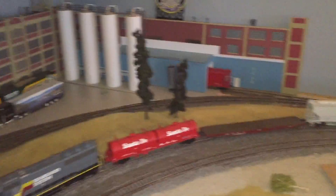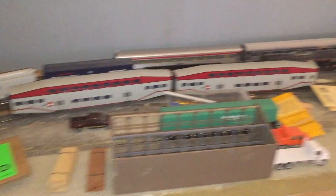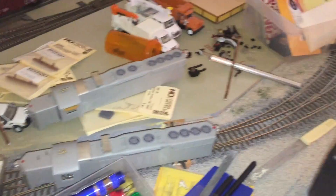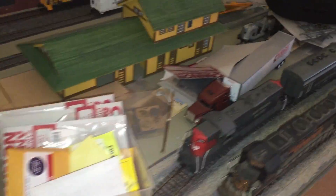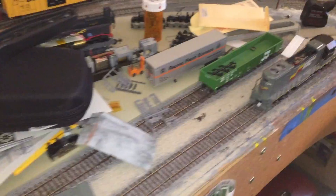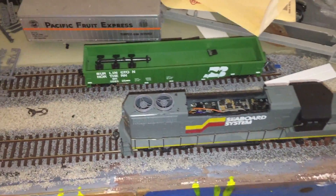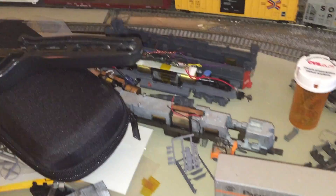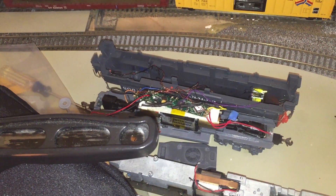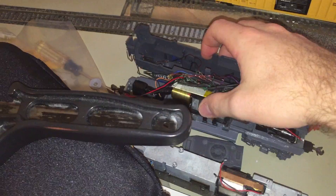The depot is currently a locomotive shop. I have some SD9s all torn apart that I'm gonna paint and detail. I've got this Jeep 40 Seaboard System that I'm detailing, and I took apart the Jeep 38-2 — I think that's what it is — so I need to pre-glue in the motor.